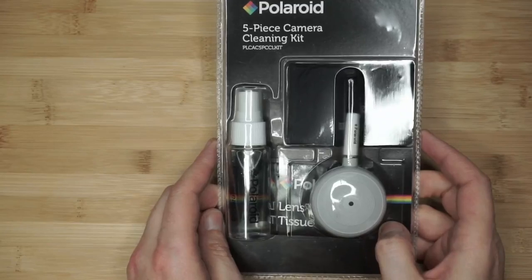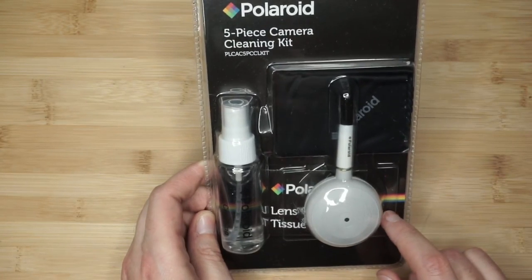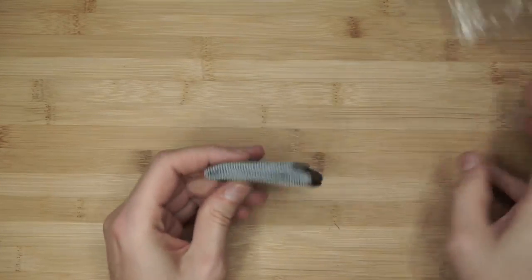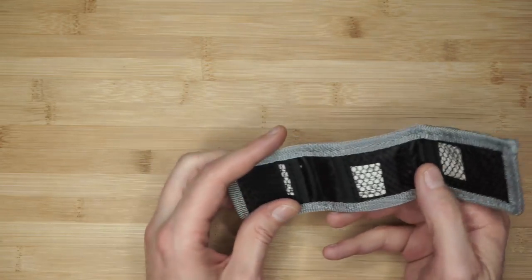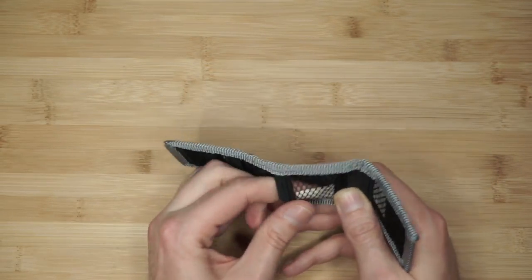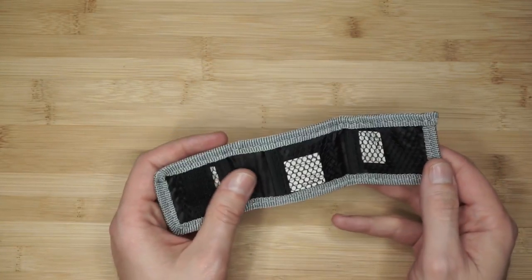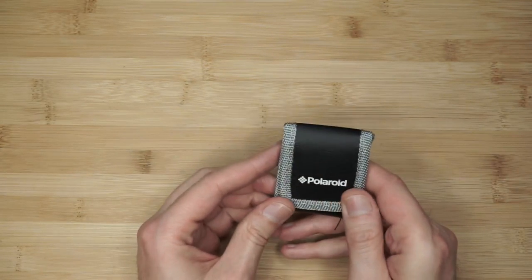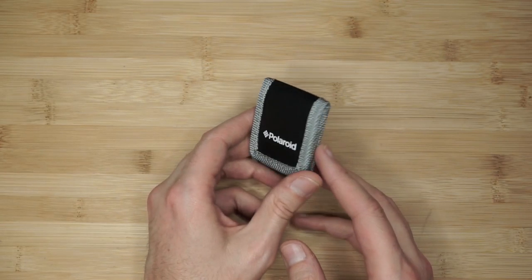One of the items I'm not keeping is this cleaning kit for the camera: it's got a blower for cleaning dust off lenses, a cloth, some cleaning tissue, and lens cleaner. Another little item in the bundle is a micro SD and SD card holder with a belt loop. It's by Polaroid and has little markers in each slot. I don't really need this because I already have a hard-shell one that holds about 20 SD cards.